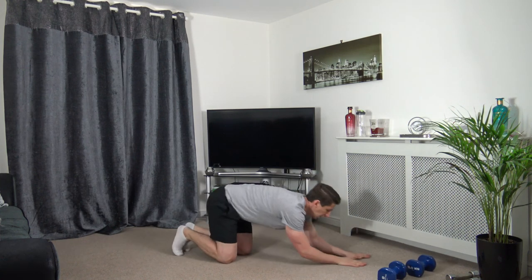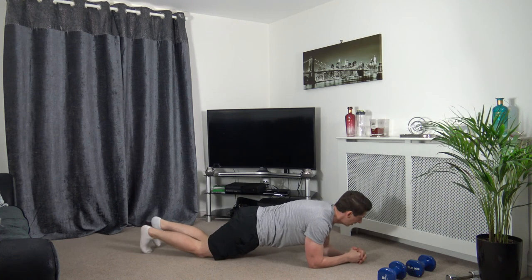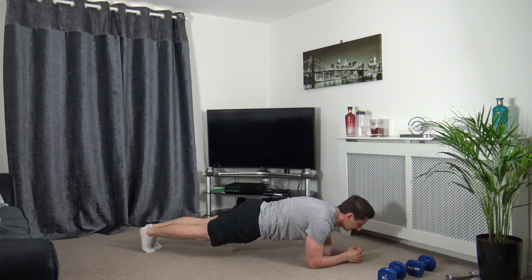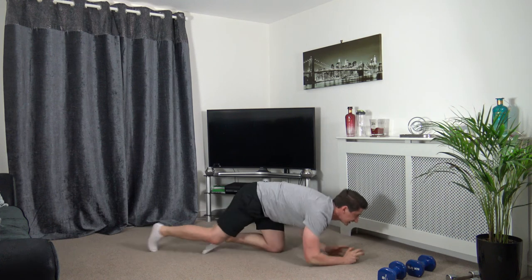The next one's plank — hold the plank. Three, two, one — squeeze the core, squeeze the glutes, head facing down. One more exercise after this. Keep it going. Seven seconds left, hold it there. Three, two, one.